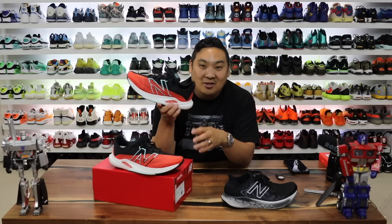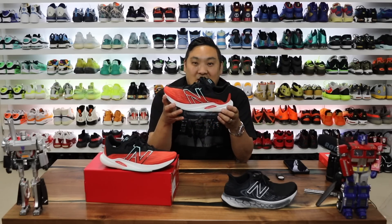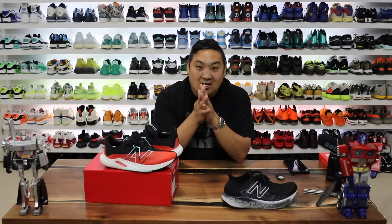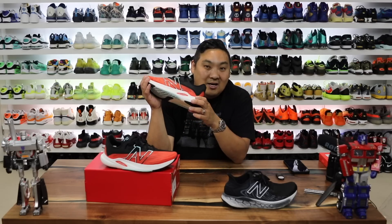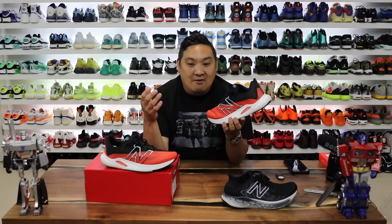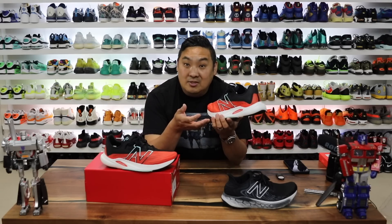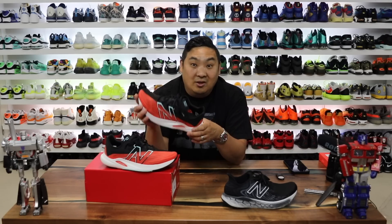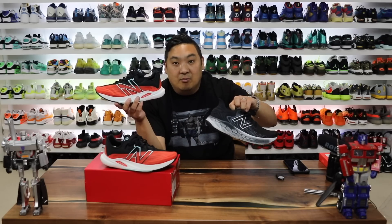You guys don't even understand how difficult it is to focus when you're trying to record videos and you have that crazy panting dog scratching at the door. Some of you guys probably know because you probably have dogs or kids that you can relate to. Anyway, this video is going to be sponsored by New Balance, which is something I'm super excited to be able to say. I have a couple of videos here and there that are going to be coming to the channel, compliments of New Balance.